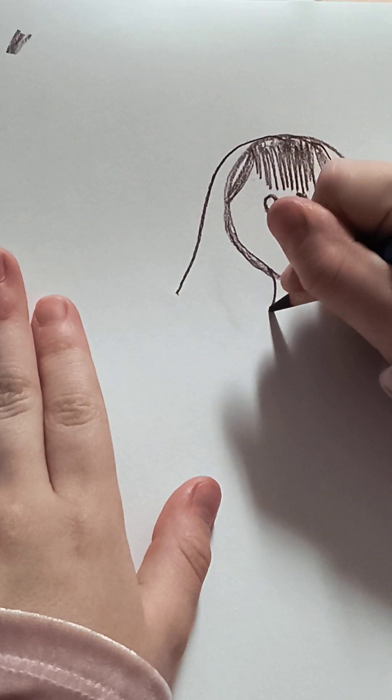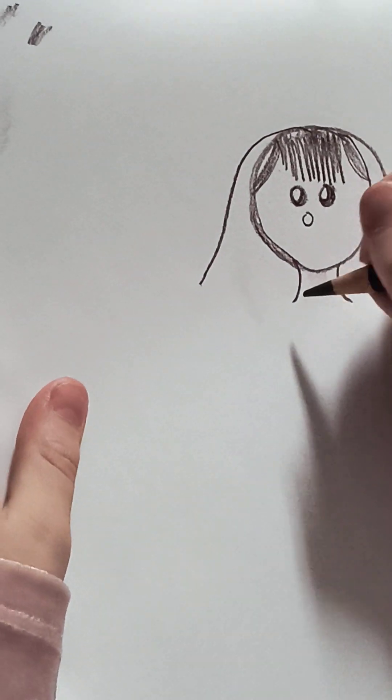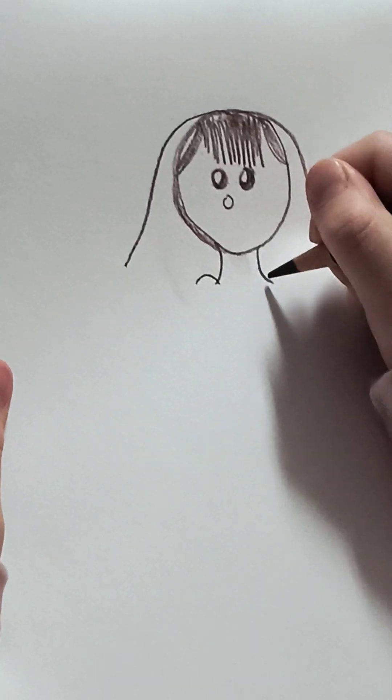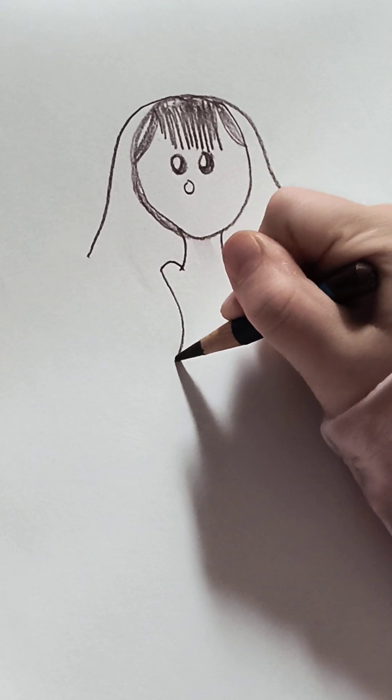Then you add the neck like that. I have little shoulders — I can go flat like that.